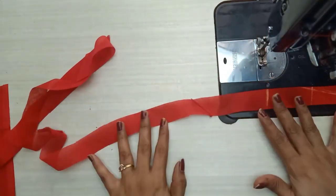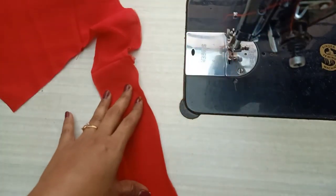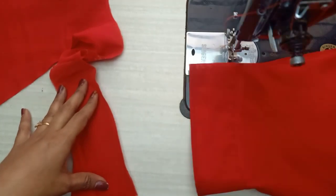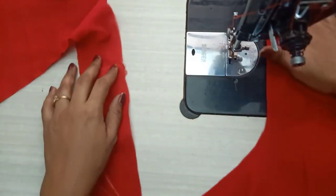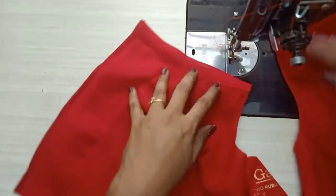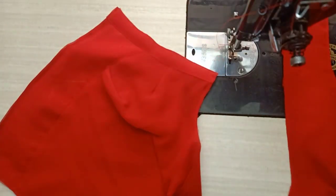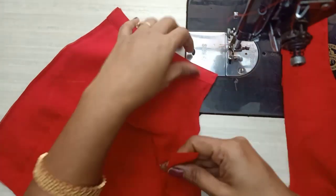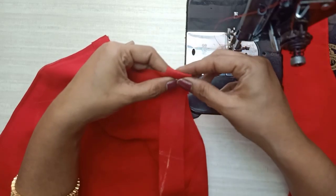Then you can finish the first piece and choose the blouse. You can choose the right side and the back side. Then I will start with the eye belt and the hook belt.